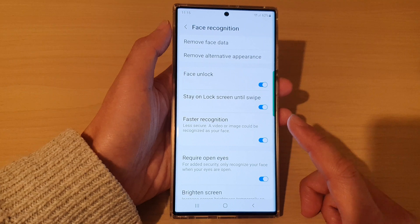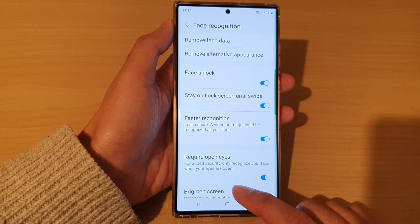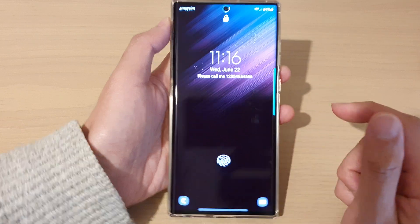Once it's done, you can now tap on the home button to go back to the home screen. And with this, you or another person can use face recognition to unlock the device.